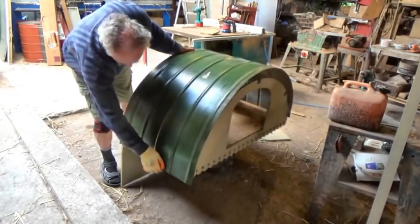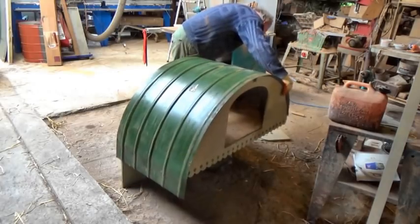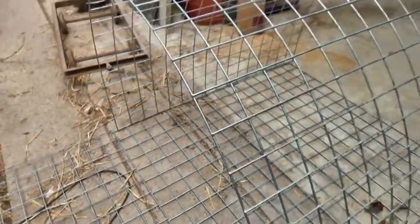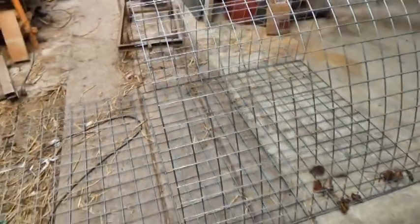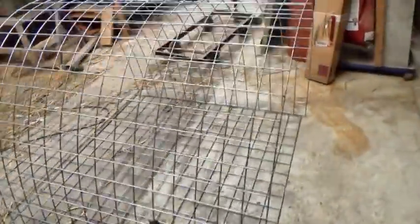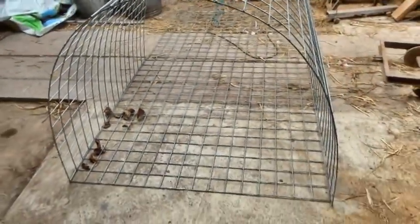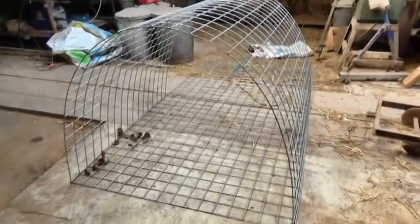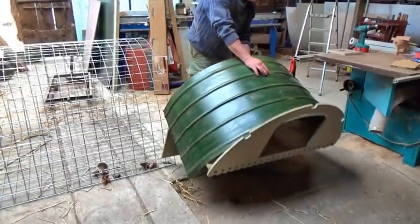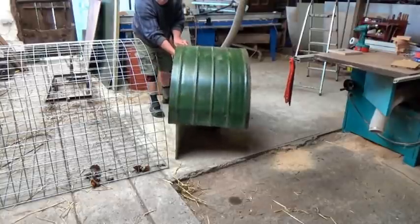For the outside run part of the design, it has to be hen-proof, fox-proof, dog-proof, cat-proof, and rust-proof. I could use chicken mesh on a wooden frame or a metal frame, but perhaps this stuff is rigid enough on its own. This is galvanized weld mesh — it is expensive, but it should last a long, long time. Figuring a way to attach the mesh end robustly to the nest box end was perhaps the biggest challenge of all, because that joint will take a lot of pressure.